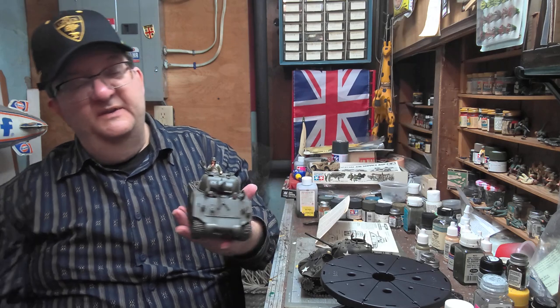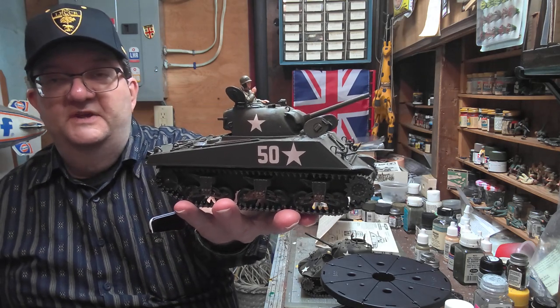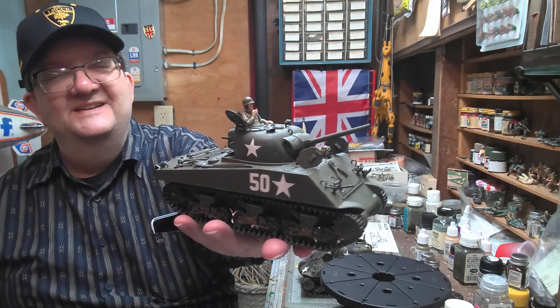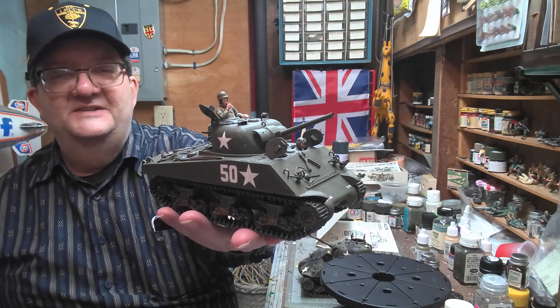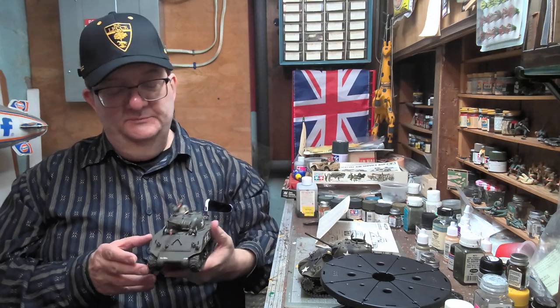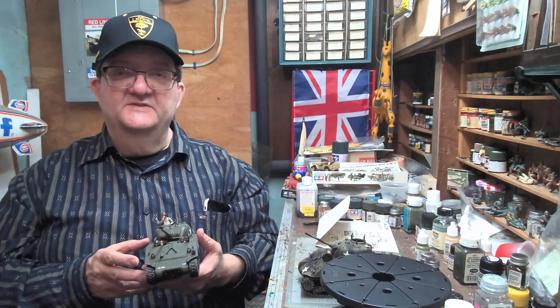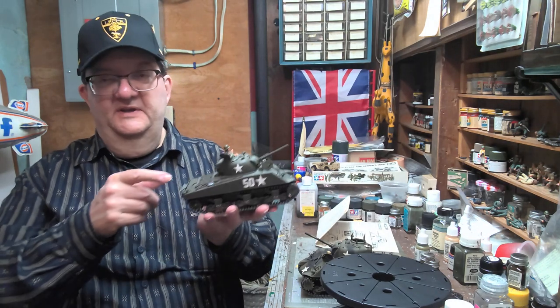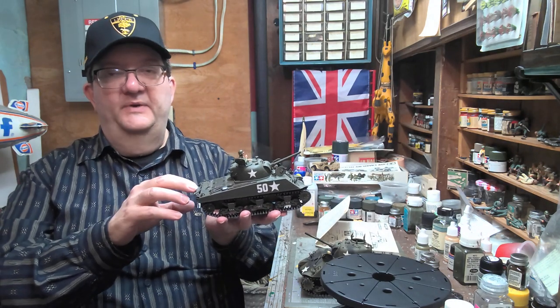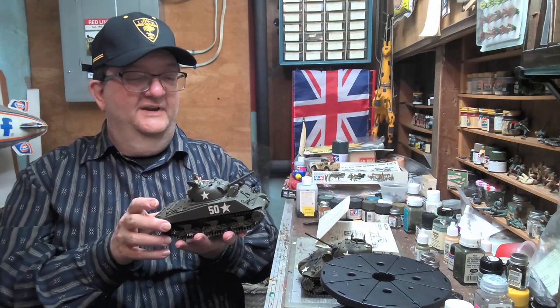I recommend these kits because, as I've mentioned in many episodes, Tamiya makes really good, easy-to-assemble models and these are no exception to that rule. What's fun with these is they give you a lot of gear so you can add a lot of stuff on the back — like jerry cans, tarps, and all kinds of different things.